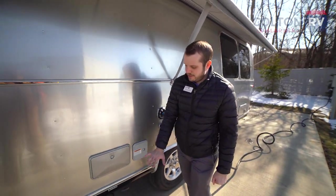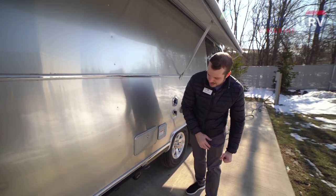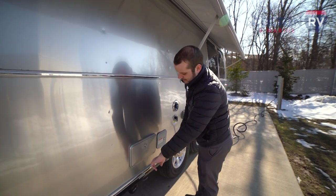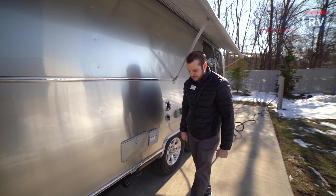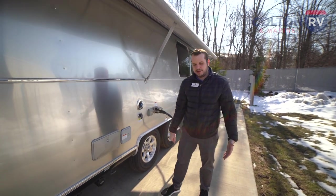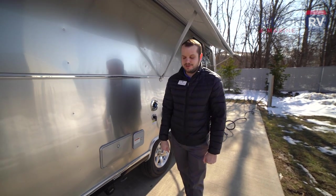All Airstreams are going to have an outside shower behind this compartment here. Pop this open and it's going to have a hot and cold lever to turn on, and then you're going to have a wand. The purpose of that is if you have any gear you want to wash off, or if you've got any pets you're bringing with you — easy to get them cleaned up before they step inside your unit.